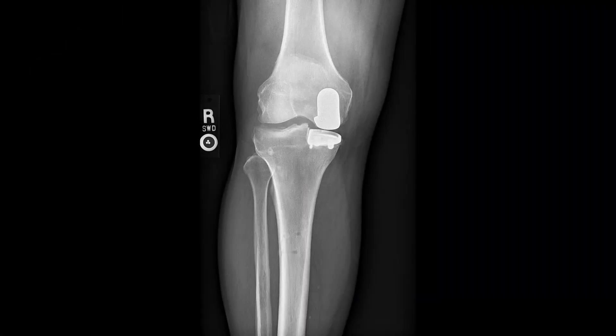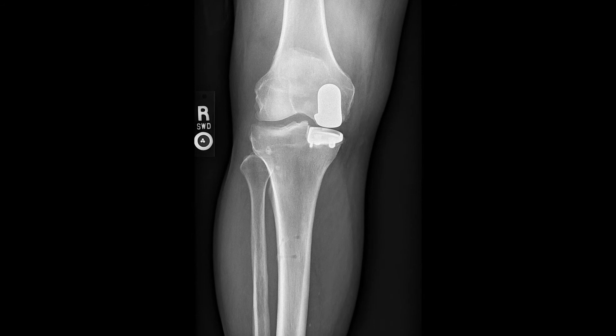All of our patients so far have been discharged home directly and do outpatient physical therapy the day after discharge. It's not uncommon for patients to feel better than they did before surgery within five to seven days. Physical therapy is usually necessary for four to six weeks.